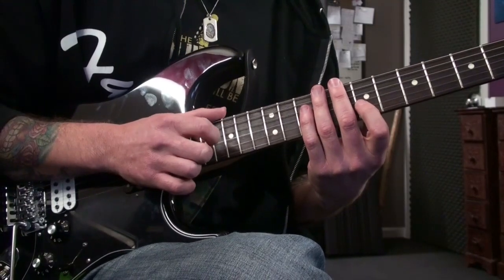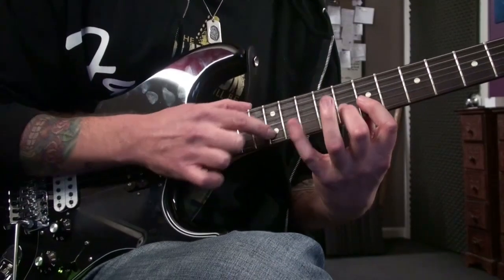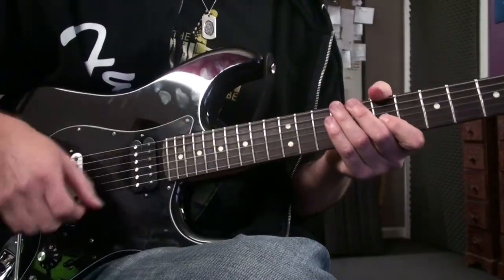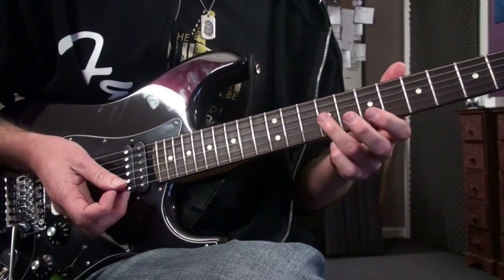Tapping and sliding is a really fun thing to do — it's a nice melodic kind of thing if you get good at it. Then what I do is slam down a hammer-on on the ninth fret of the third string with the left hand.